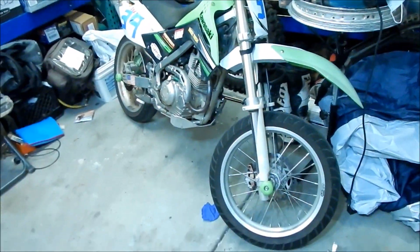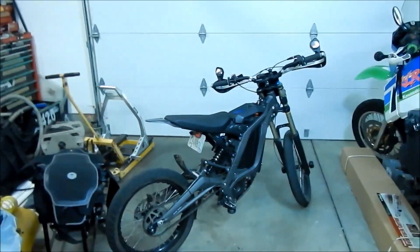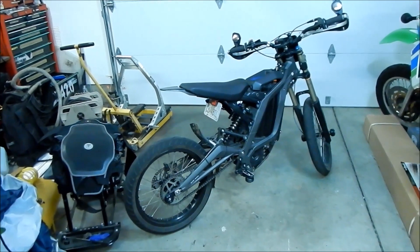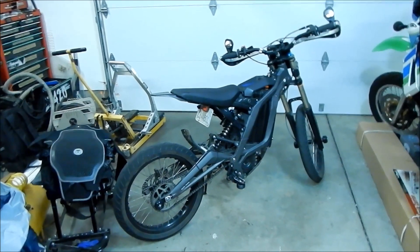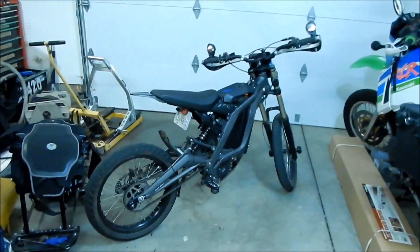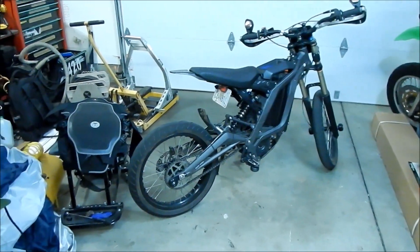Unlike my KLX 140 Supermoto which uses Ninja 200/250/300 size tires that grip great, the CST tires don't grip at all — they're horrible. The compound is so hard it takes a long time to warm up. It's not a good tire for cornering. When I rode it on Sierra Road I caught it sliding a lot — front will slide, back will slide, and when you least expect it, it just loses grip.